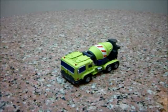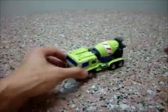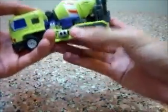Hello everybody, this is Charles and I'm back with part 5 of my Make Toys Giant review. This time it's Mixer, I call him Mix Master. This is Mixer in its vehicle mode.